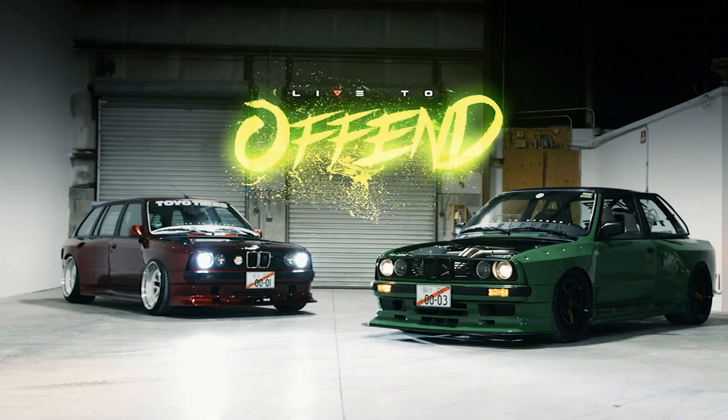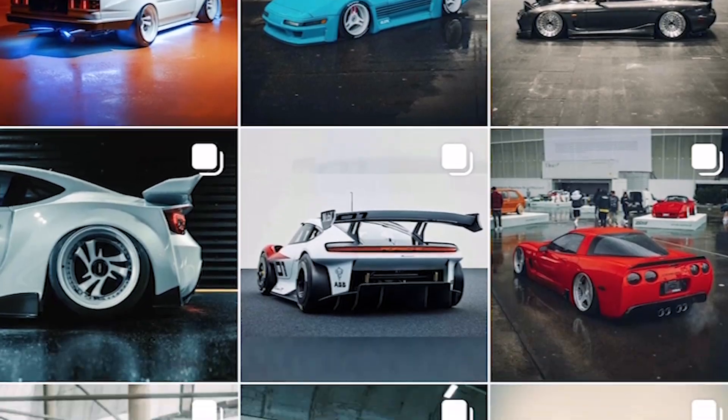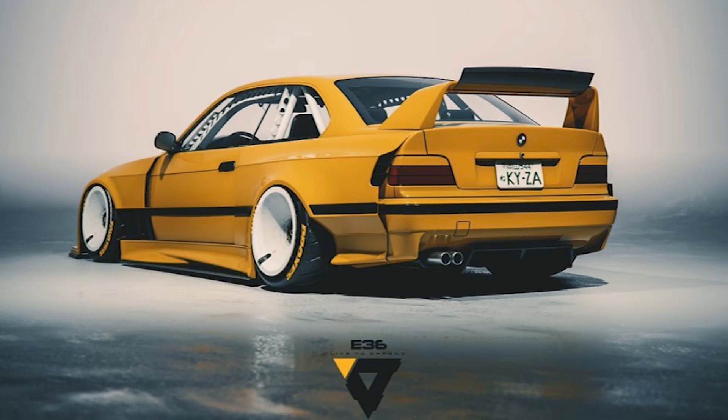The other project we're working on for SEMA is for Live to Offend. If you guys follow Keisel on Instagram, he does really awesome render work — 3D stuff, animation — it's incredible. We've always been a big fan of his here at the shop. When Live to Offend reached out to us, Eric was very adamant that he wanted some very cool lights for this car they're debuting. It's their E36 wide body kit, and we're very excited for that.